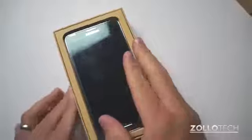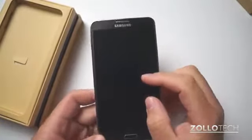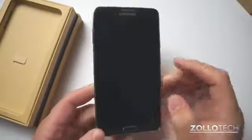Here's the phone itself. It's a huge phone with a 5.7 inch full HD Super AMOLED display. It has Gorilla Glass 3 on it as well.